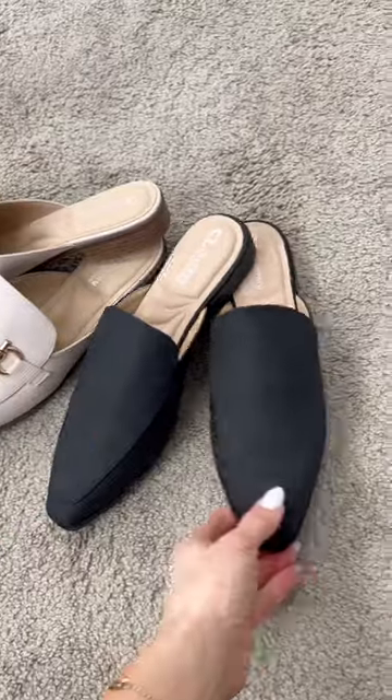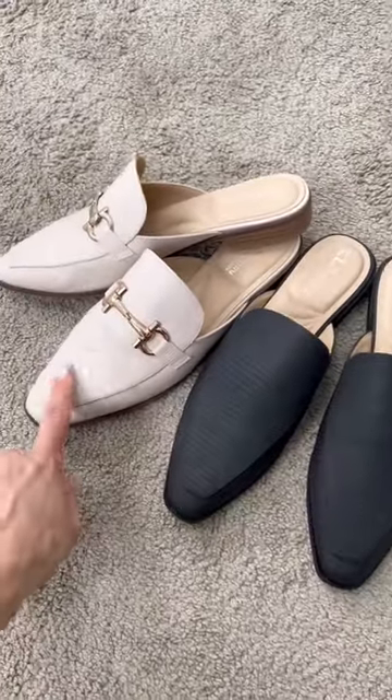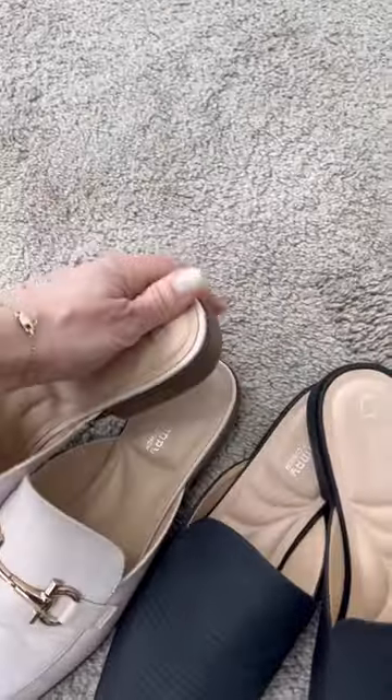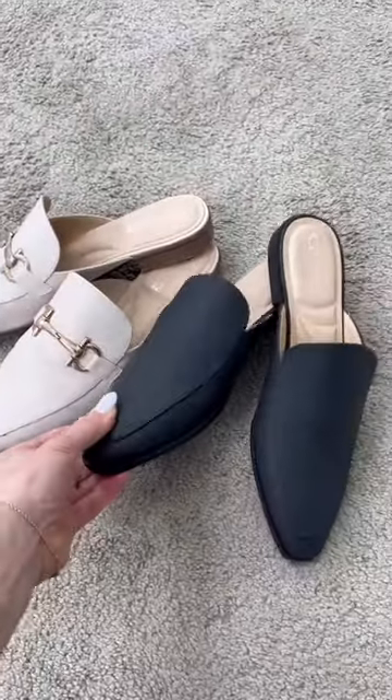These are both nice because they're great neutrals that would be easy to mix and match with your pieces. They both have a non-slip sole and a comfort footbed, so they're really easy to slip on and run out the door whether you're wearing them for work or as an everyday shoe.